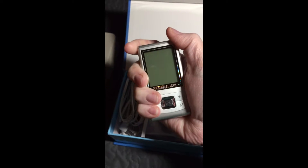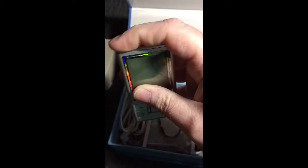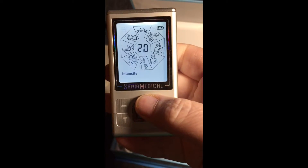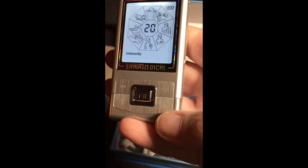As you can see, let me pop it out here — it's literally just a small handheld unit, really not very big at all. You power it on up here, you have your ports for the pads, and your controls here. Powered on, you have your different settings, your intensity levels, and all of that.